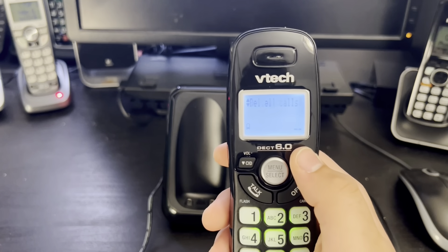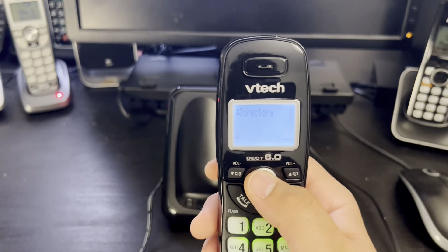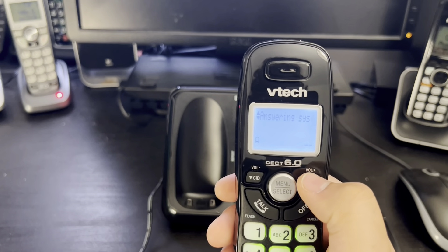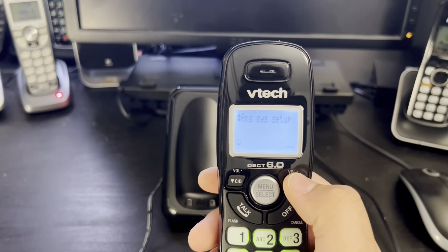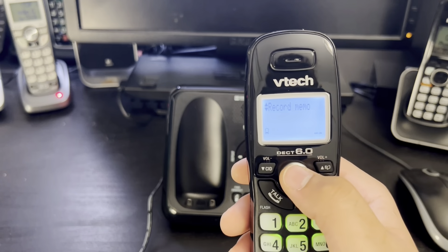We can review and delete all calls. Next is the directory — we have no contacts here but our options are add contact and review. In the answering system, our options are: announcement, answering system setup, answer on/off, and record memo, which we will do right now.